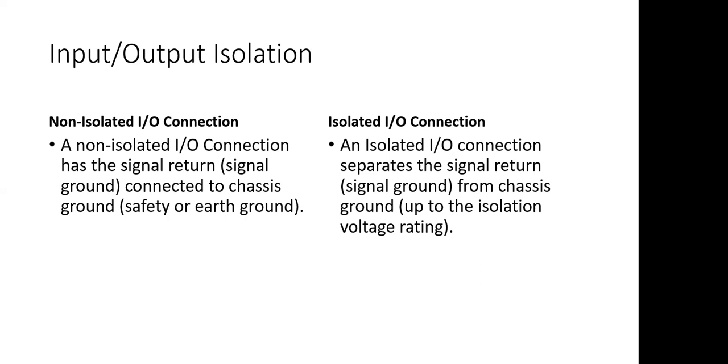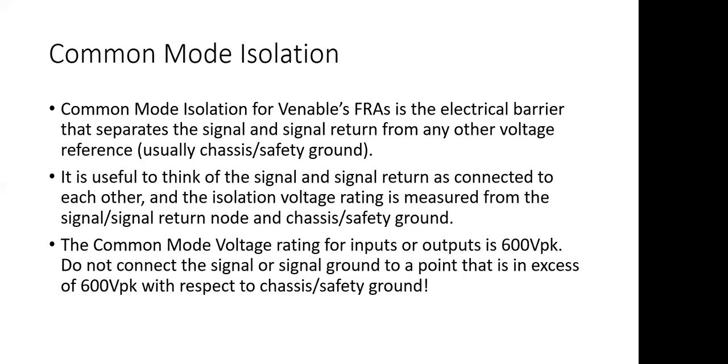We'll have a diagram coming up that shows this a little bit better. When we talk about isolation, there are two types: common mode and differential. Common mode isolation is the isolation barrier that separates the signal inputs and returns from the chassis or safety ground.